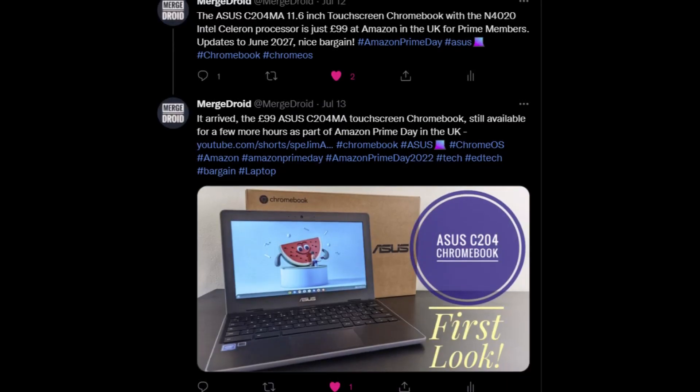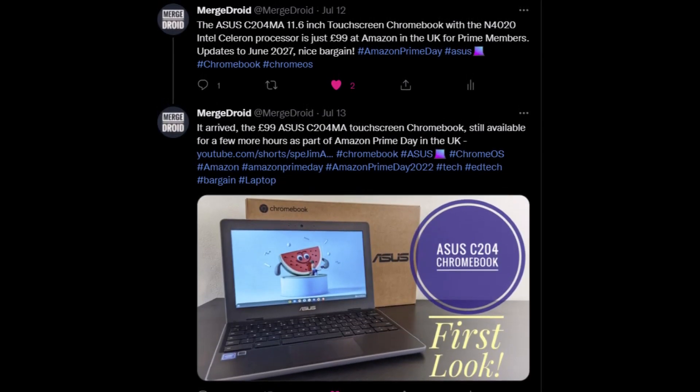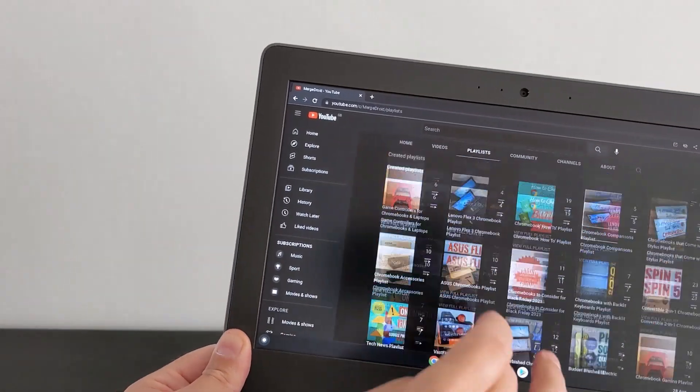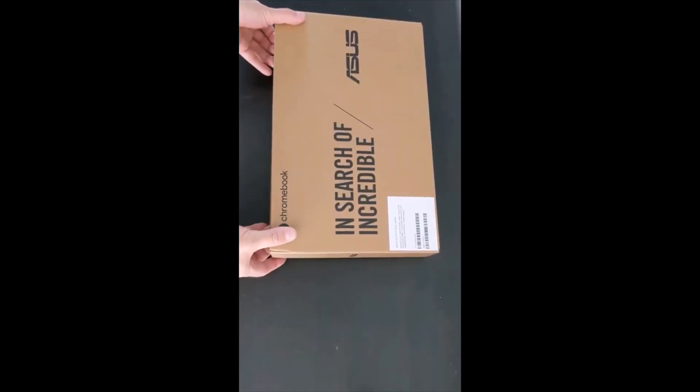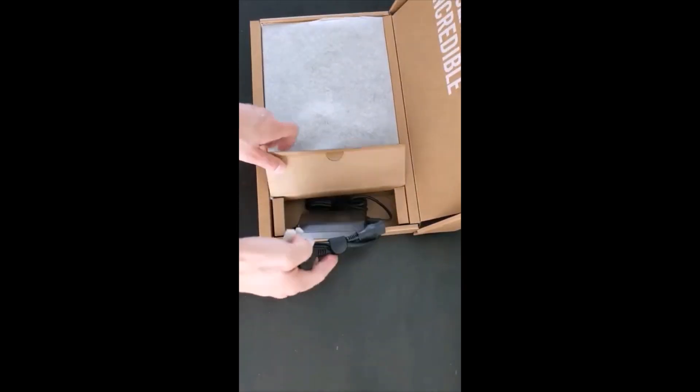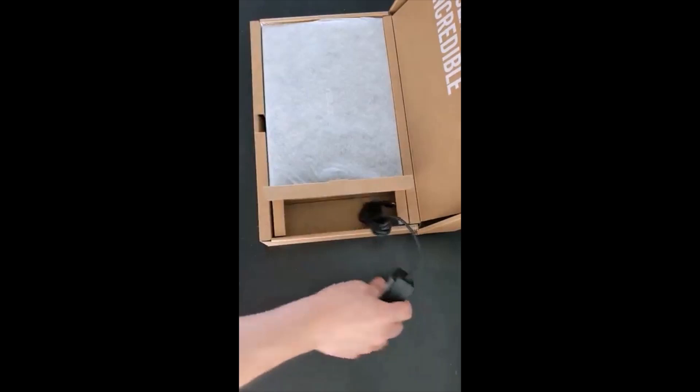I put a tweet out in July — this was available for just £99 in the UK on Amazon Prime Day, that's about $170 US dollars. You can check out my YouTube Short here or click on TikTok to see the unboxing and my initial impressions. All links mentioned are in the video description.